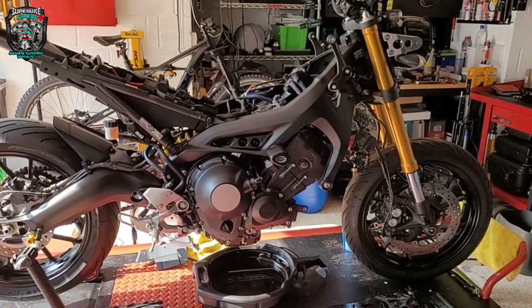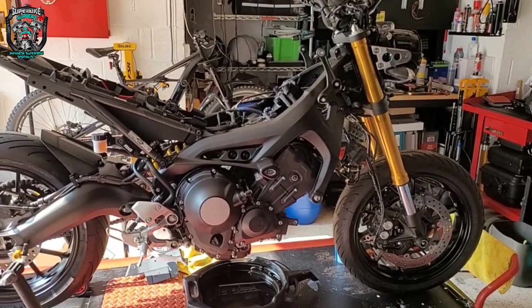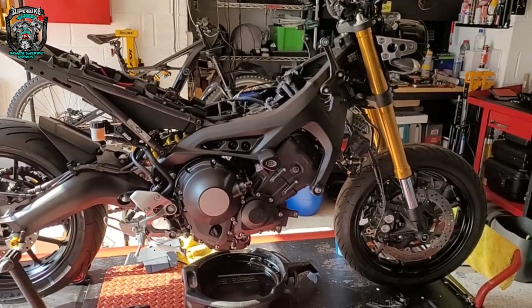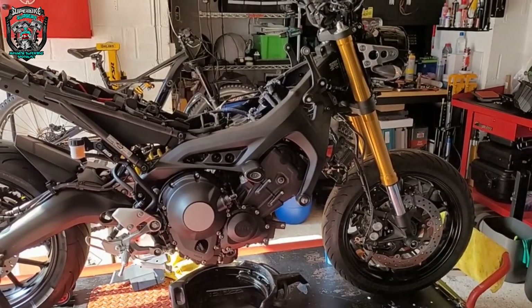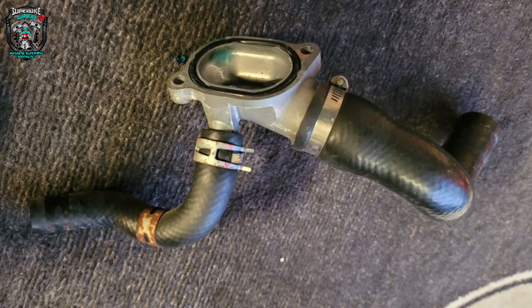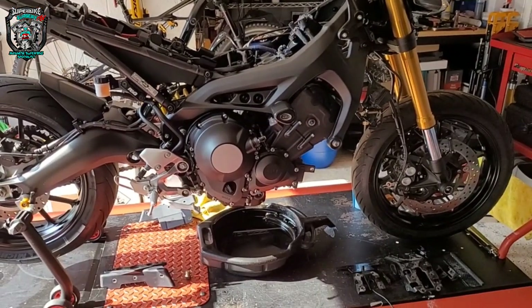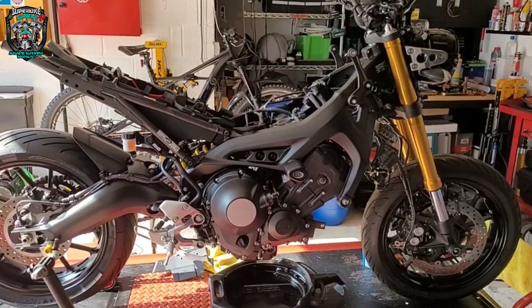Underneath the rear tail tidy, so a bit of cerakoting to do, a couple of little bits that need vapor blasting — the oil cooler, and there's a little water outlet cover on the front of the barrels that needs doing. Just make it as nice as I can. Massive cleaning exercise now, and then get it back on the bench and start reassembling.